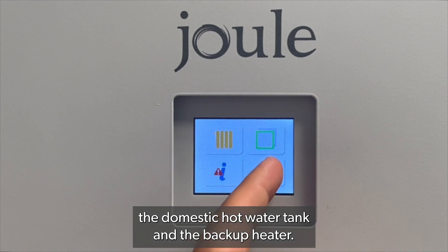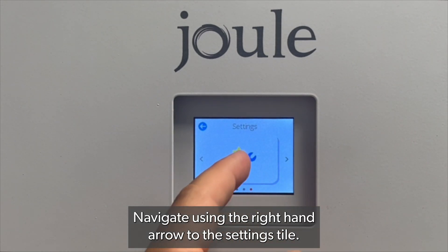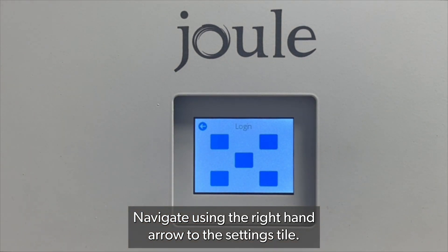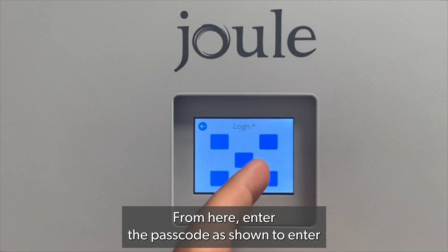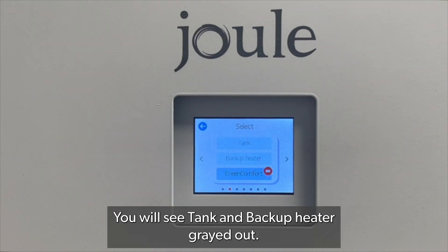To enable the domestic hot water tank and the backup heater, press the settings icon. Navigate using the right-hand arrow to the settings tile. From here, enter the passcode as shown to enter the service menu.